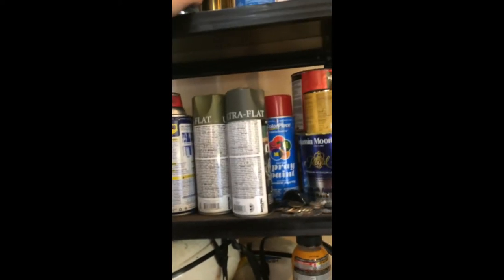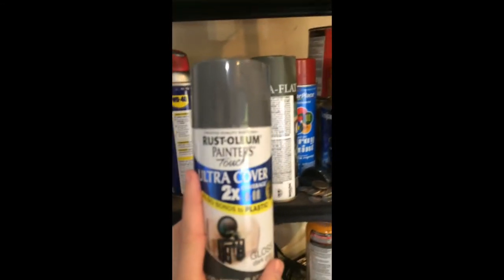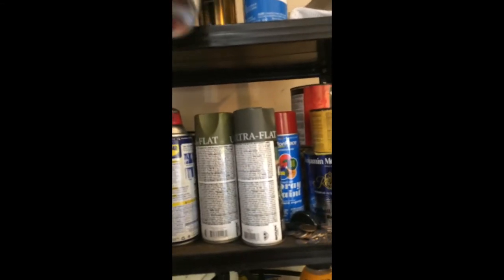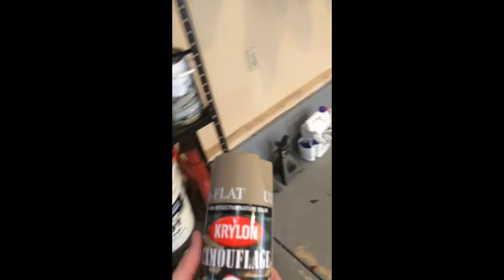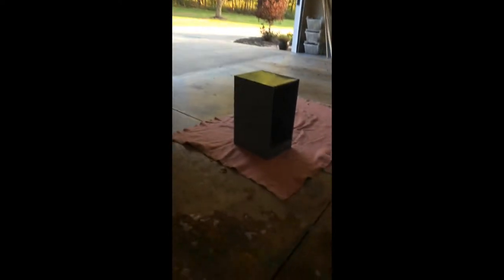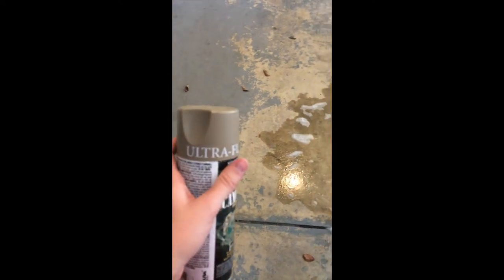I can just do more coats. Usually you would want to use Rust-Oleum because it is metal, but my mom really liked this color and she wanted a flat color to it. She didn't really care if it was glossy or not, so we're just going to try this and see how it looks.